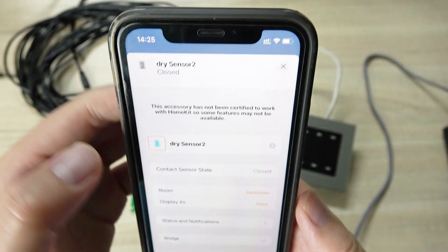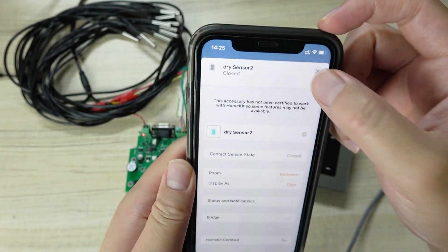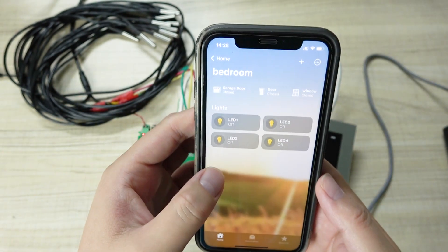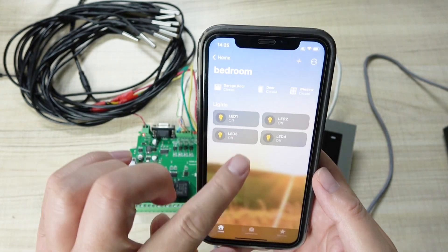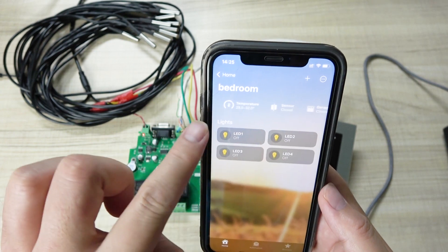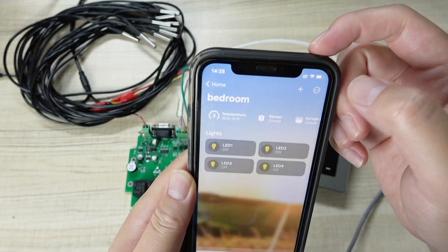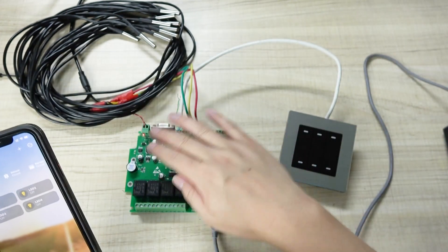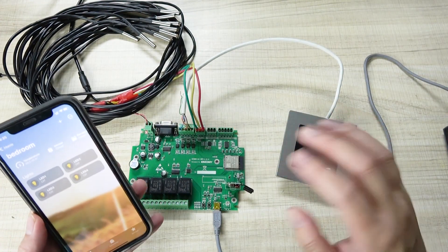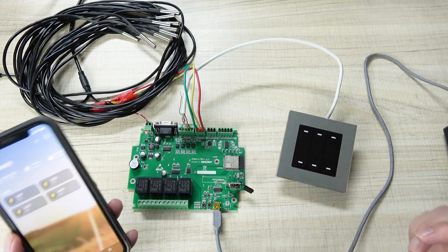So this is the sensor. You can rename the dry contact sensor. This is iOS 16 displaying the relay, the dry contact sensor, and the temperature sensor all in one HomeKit view. Okay, this is how to use the A4 board with the temperature sensor, dry contact sensor, and relay. Thanks for watching.